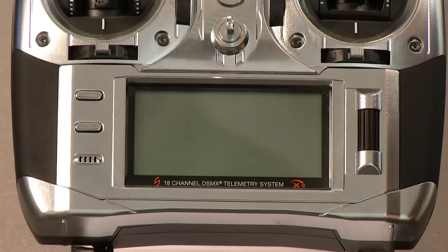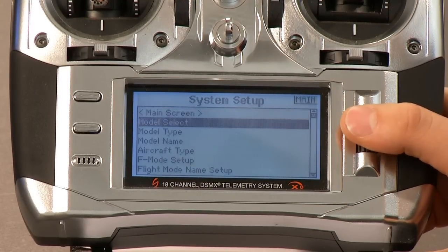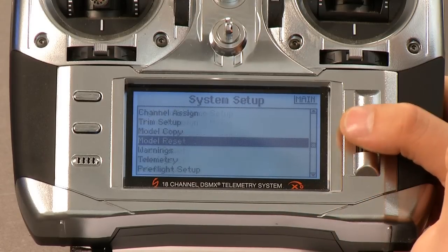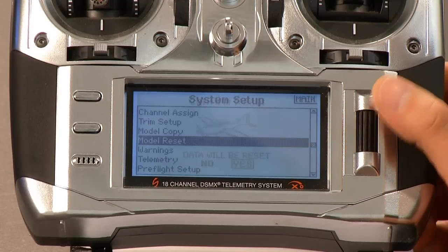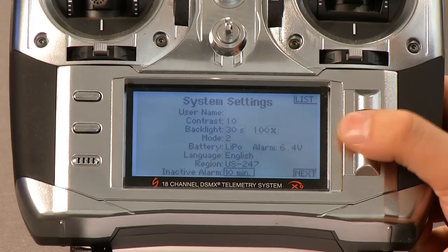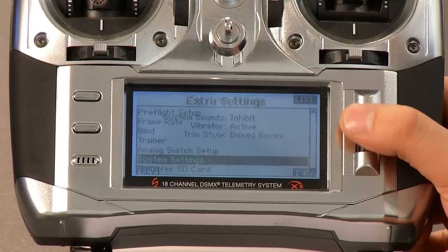First thing I want to do is turn on my radio and select a new model. I'm going to go ahead and hold my roller down, turn the radio on to get up into System Settings. Then I'm just going to do Model Select and select the first model here. I'll go ahead and clear it just to make sure, so I'll go to Model Reset. I'm using a Gen 1 DX18 here, but it's all the same as far as the programming goes. So now we're fully reset. I'm going to turn down my volumes here so you don't hear that through all of the video. Now go back into List and let's get started.